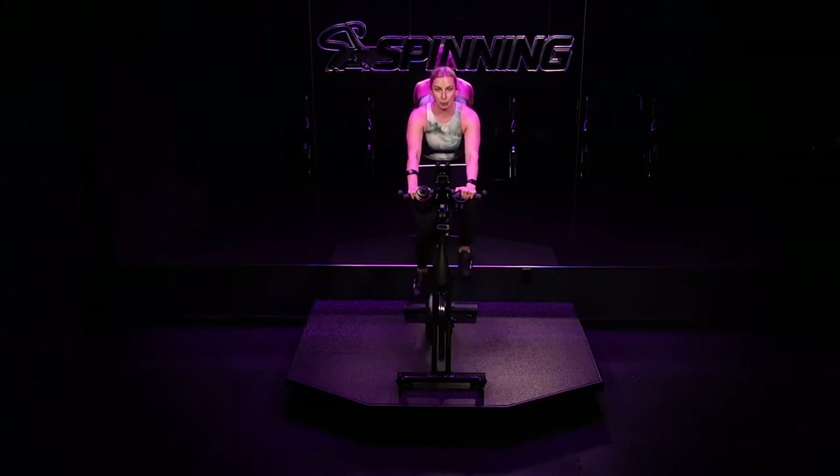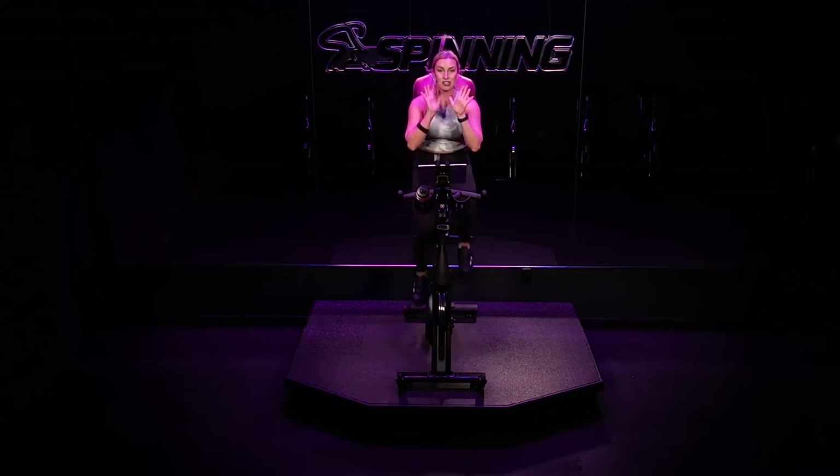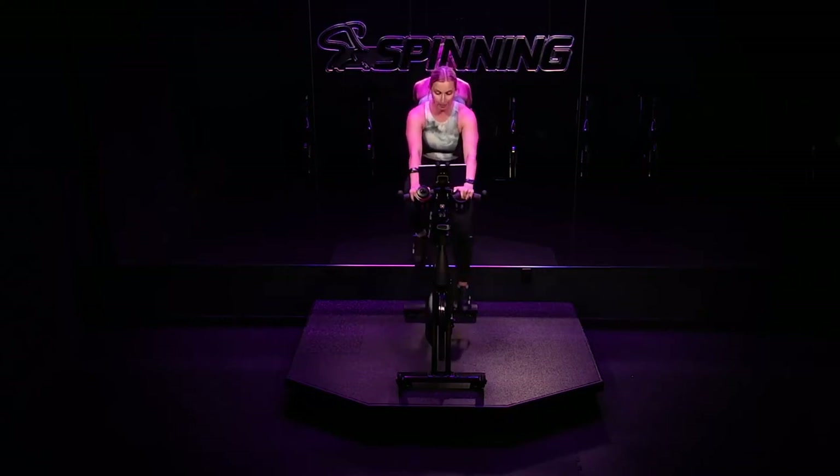We're just about halfway through our warm-up. Let's go through a couple drills to get our heart rate up just a little bit higher. Check out your current RPM. Get ready to add five to ten to your RPM in three, in two, in one. Pick up your speed — build. You got 30 seconds. A little bit faster.